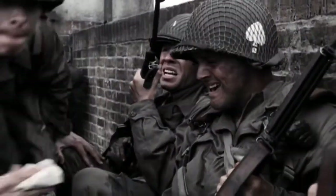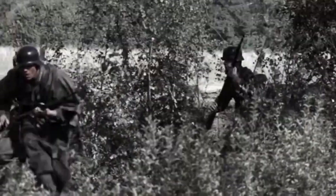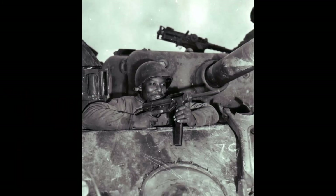It had an effective range of 100 yards, due to the sights being fixed at that range, with a 30-round detachable magazine. Very quickly after the M3 first saw service, the improved version, the M3A1, came out.